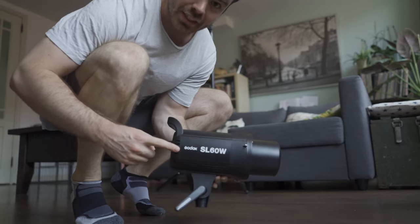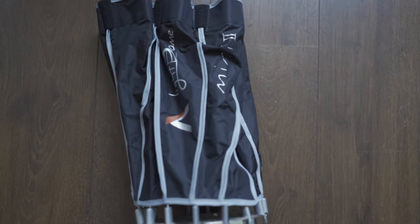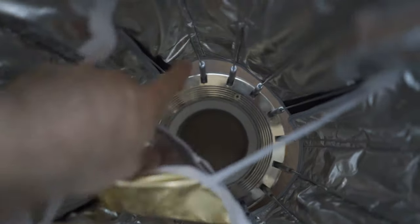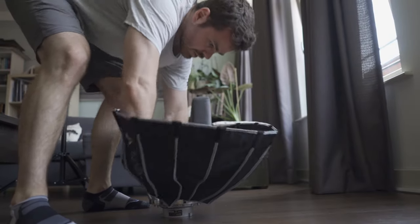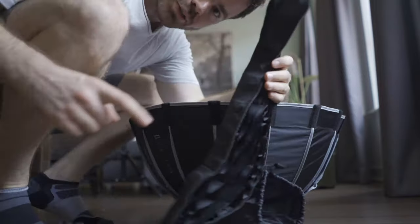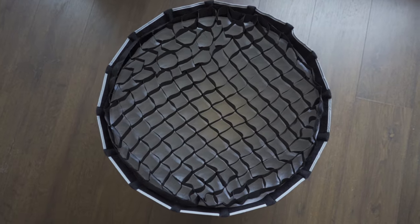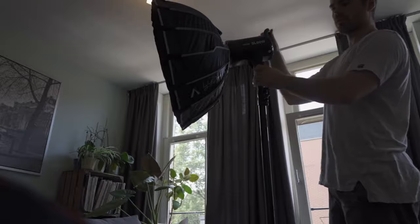First the light stand, then mounting the Godox SL-60W. Now comes the Aperture Mini 2 — the reason this is so quick to set up is that inside here you have all the rods, and you can actually just push those into place. That's all the rods set up — how easy was that? Then the diffusion layer. I also use the included grid as well, just to control a little bit of the spill from the light. All set up, and that just needs to go in the light. There you go — lights set up, curtains closed, accent lights on.